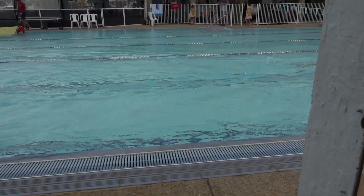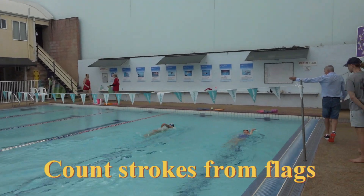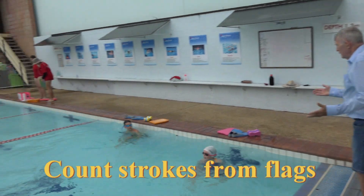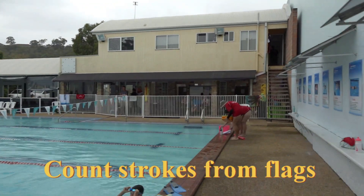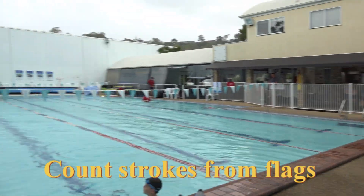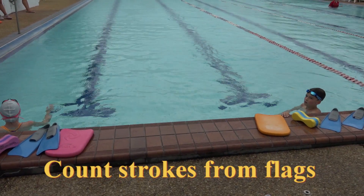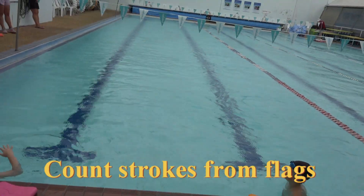Okay, the flags — let's say we've got the touch. He beat you in the touch because he counted his strokes from the flags to the wall and didn't stop. You were in front and he beat you because you started kicking at the end of the pool like that, so you wouldn't hit your head.